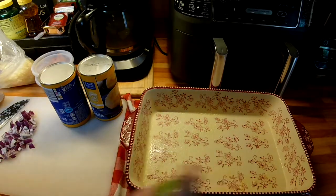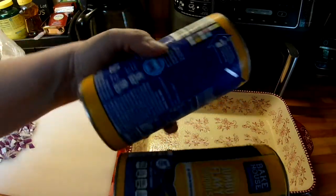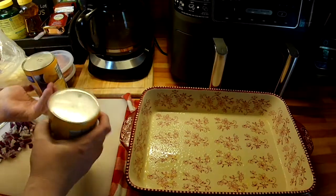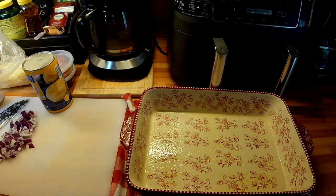You just grease a 9 by 13 pan and I'm going to be using two cans of these jumbo flaky biscuits. I buy mine at Aldi's — you can buy the Pillsbury kind. And you're just going to cut them into smaller pieces, probably like six pieces.